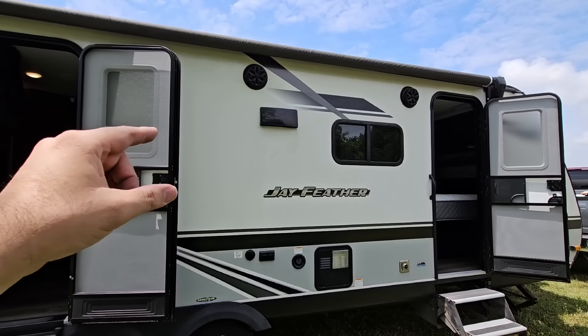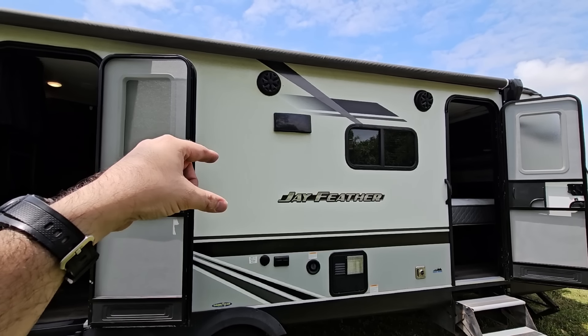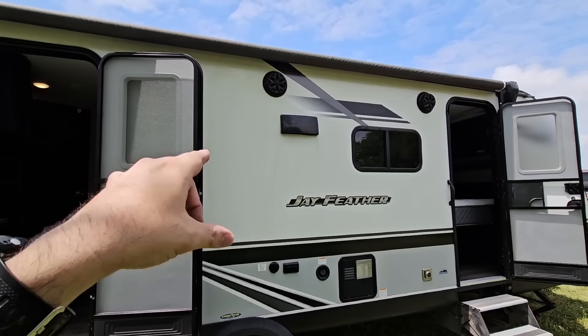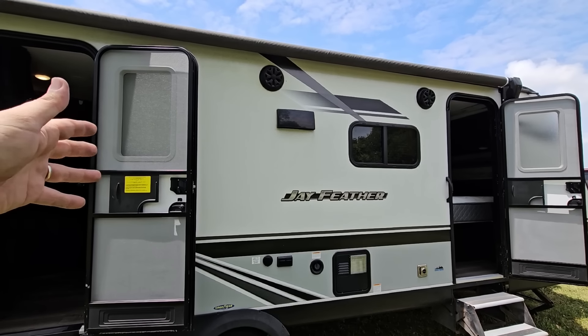This is also the unit that we put the new Everchill 12-volt refrigerator in. He had a buddy of his finish it off because we left some gaps around it — he has someone who does trim work — and that's all done.